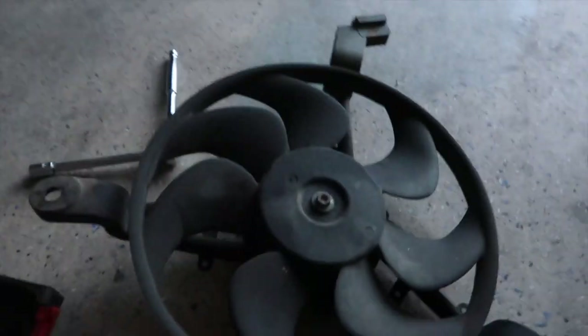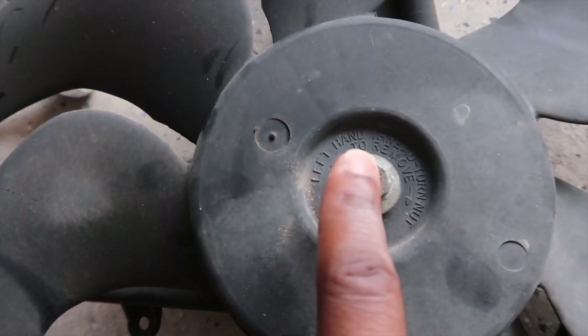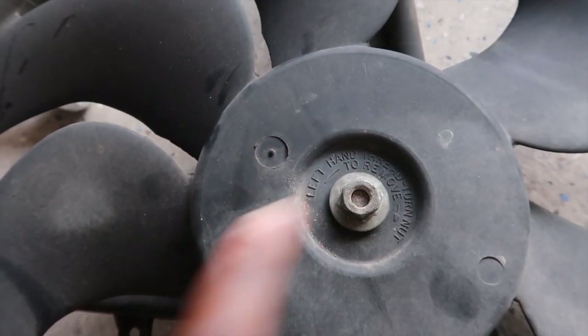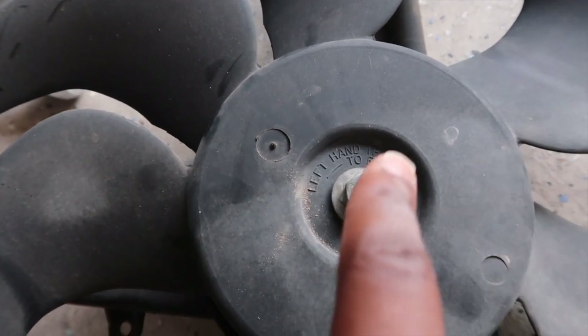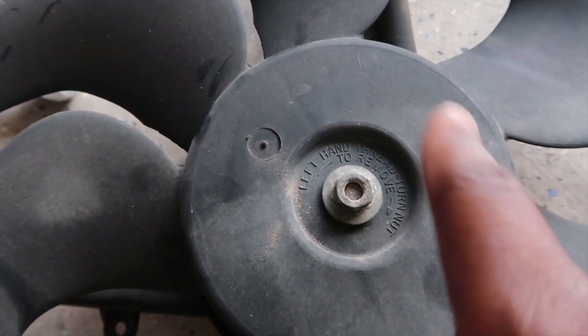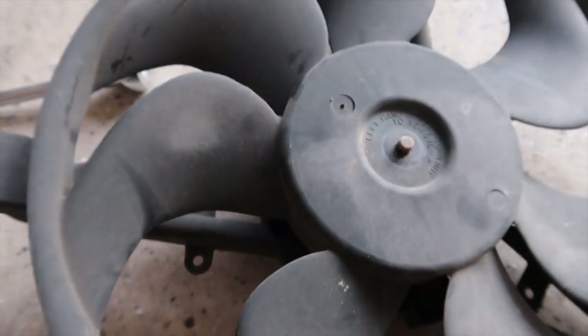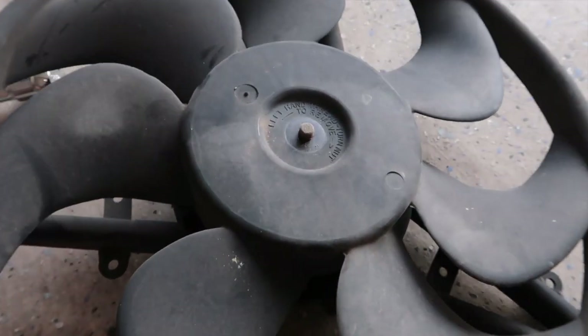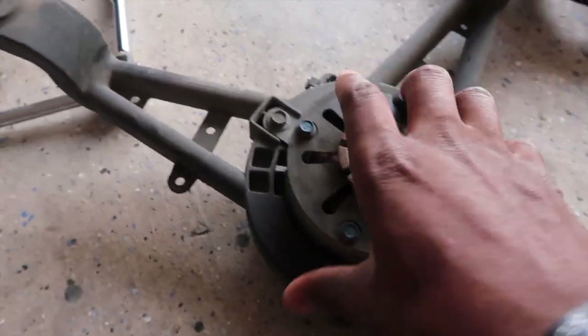Let me explain — this is on the driver's side, so it has a left-hand thread. Normally it's righty tighty and lefty loosey, but this one is the opposite: righty loosey, lefty tighty. So you go to the right to loosen it, and then you pull it off.